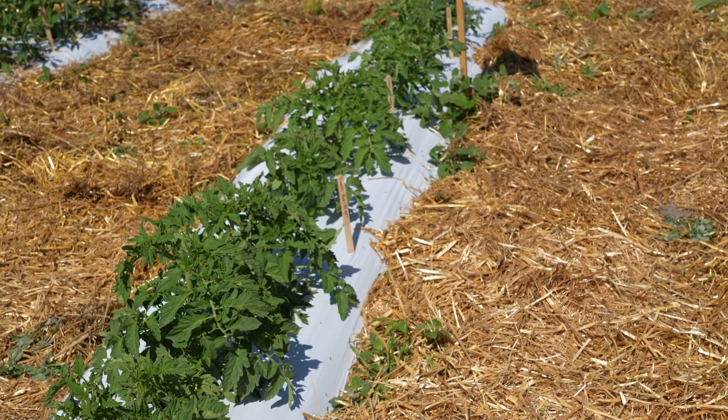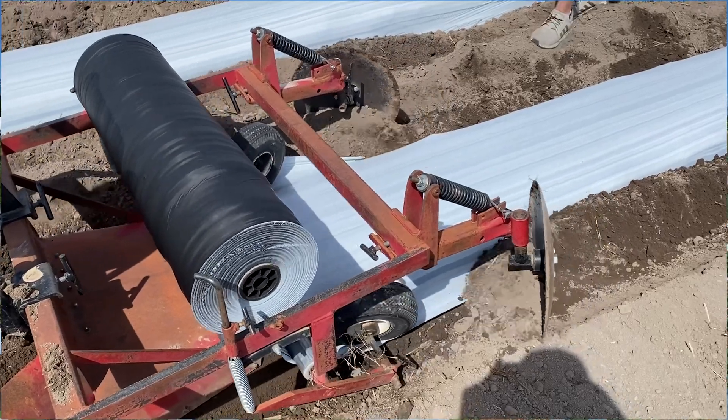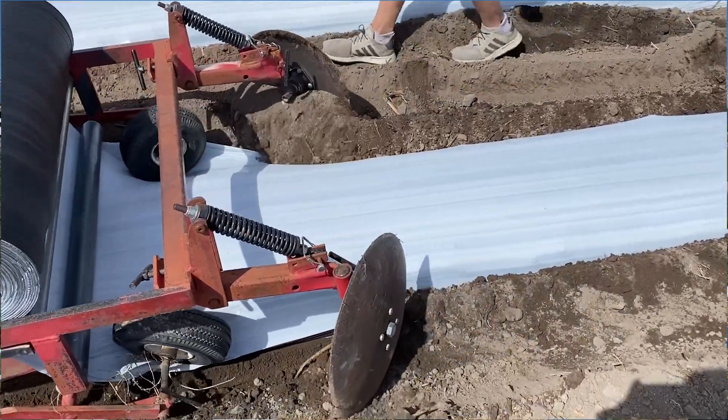Plastic mulch is a technique used in commercial and small urban farms to improve crop yields and reduce the need for herbicides and pesticides. It involves laying plastic sheets over the soil surface before planting, creating a barrier that suppresses weeds, conserves moisture, and regulates soil temperature.